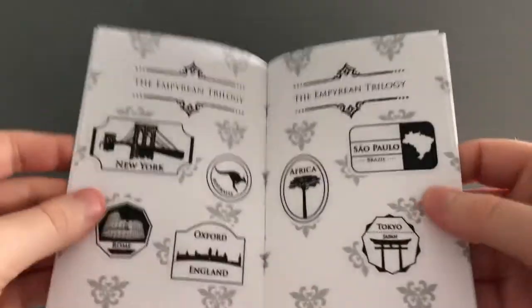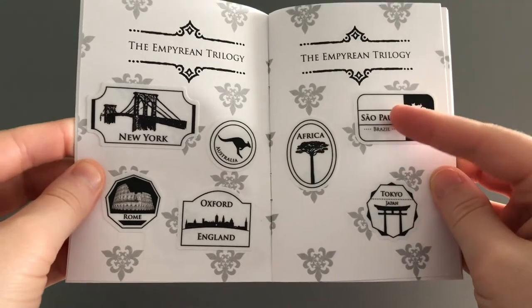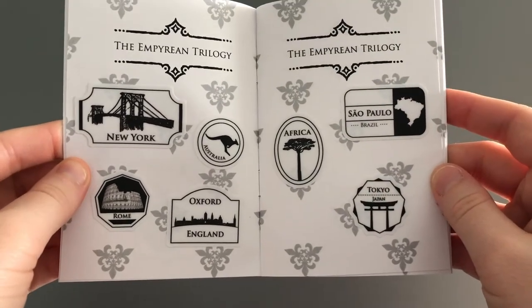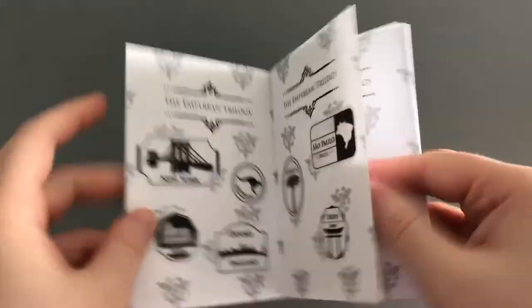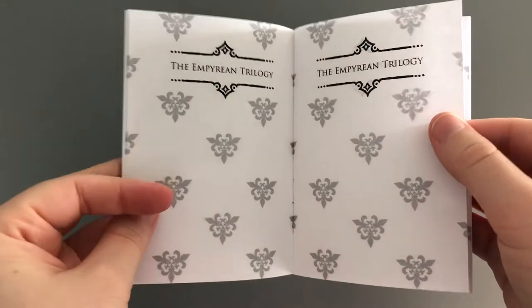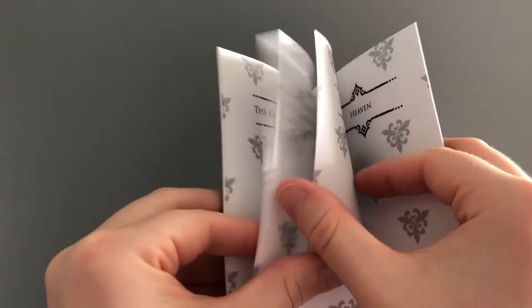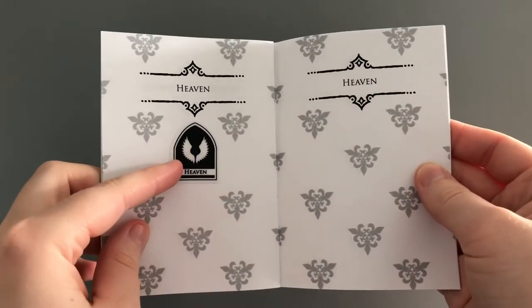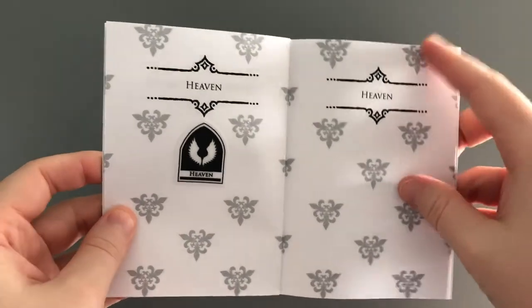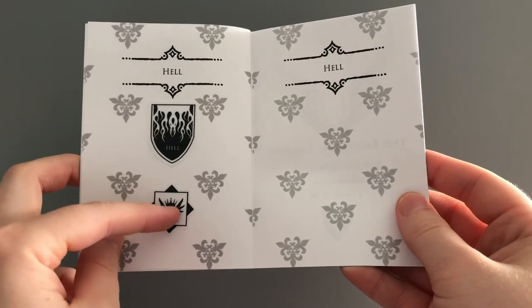Once you flip it open, these are the first stamps — or as they are now, stickers — and these are all the locations where the angels are currently located in book one. That is on this first page, and then you'll have a few blank pages for the future because there will be more stickers coming. Then you'll have another blank page, and on the heaven page you can put the heaven sticker here — there will be more stickers for these pages coming as well. On this page you can put the hell sticker and also the Elysium sticker, since that is one level in hell.